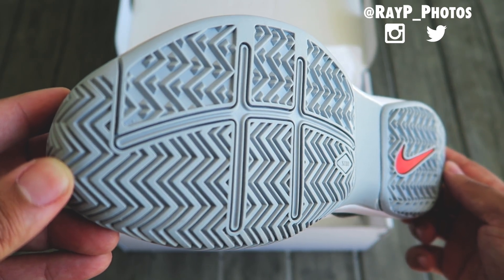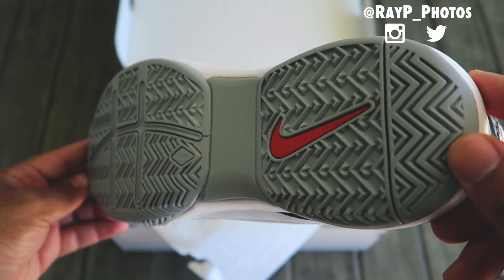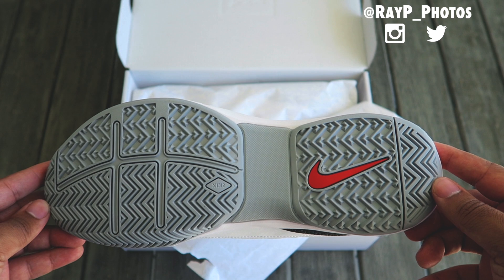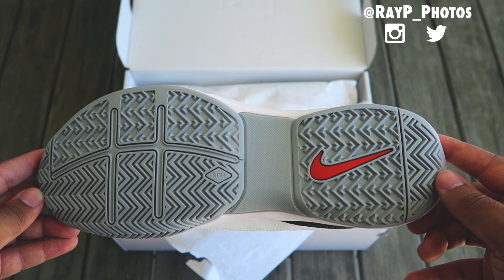Like I told you, this is actually a performance shoe — you can really play tennis in it. The sole is an XDR outsole, which stands for extra rugged, just for performance purposes.